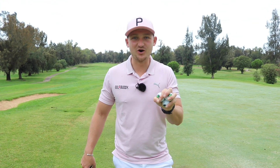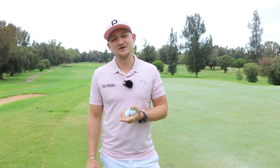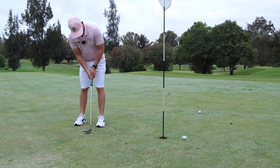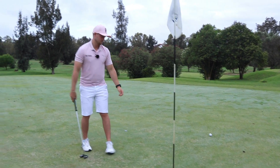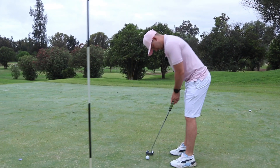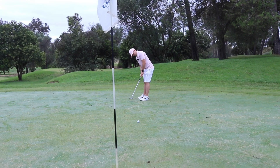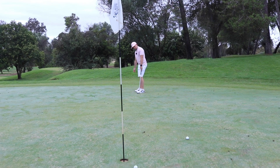You've all been asking for a putting drill — this is a great one. Are you sick and tired of missing short putts, hitting them long on long putts, and just three-putting in general? I was asking one of my clients the other day and he said nearly half of his shots are taken on the putting green. Think about that. This is probably one of the most important clubs in your bag, so let's make sure you get it right.